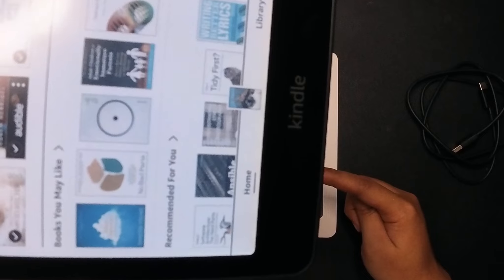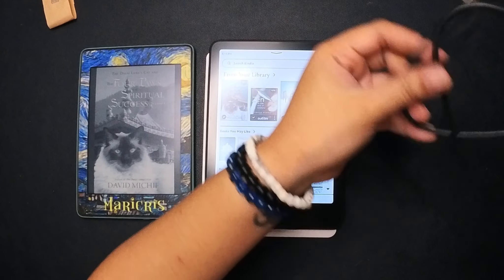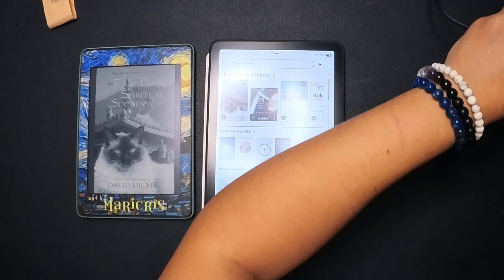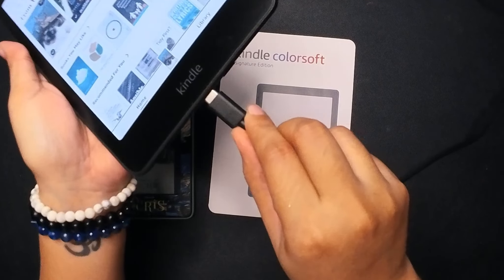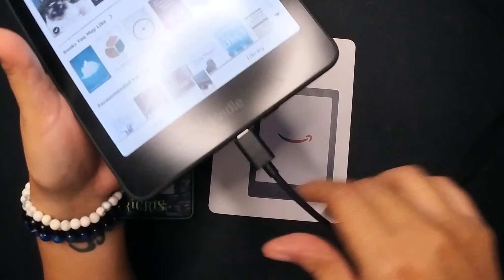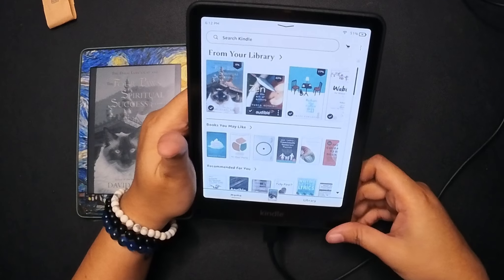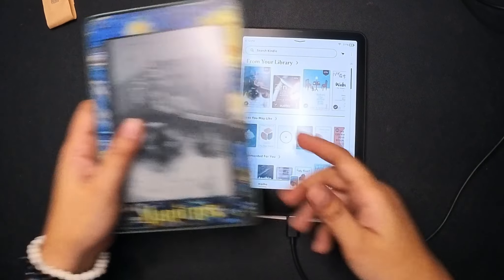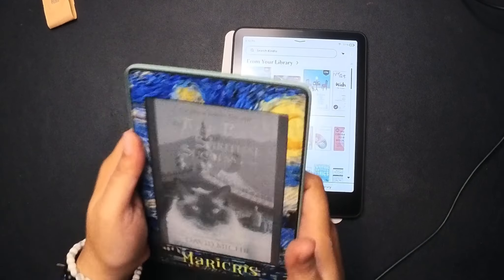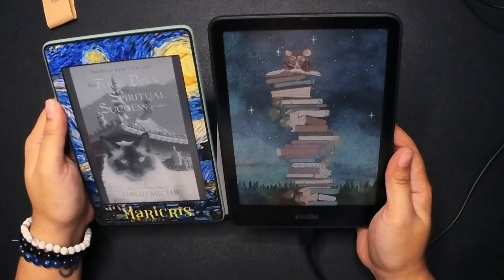I'm going to look at other features and double-check the things reported as negative reviews from recent buyers of the Color Soft. Overall I'm so impressed and I'm so glad I splurged on this first version. The yellow band is not really a deal breaker for me. If you look at the area that says 'Home' and 'Library,' that's the entire size of the yellow band. That's where it is.